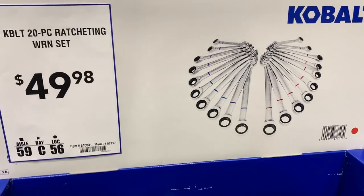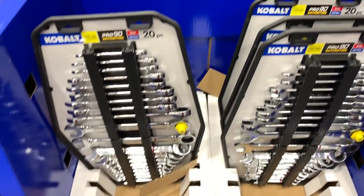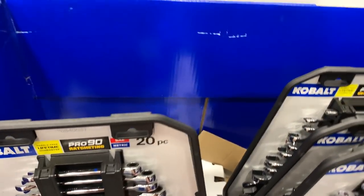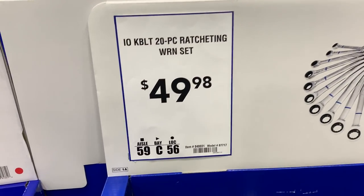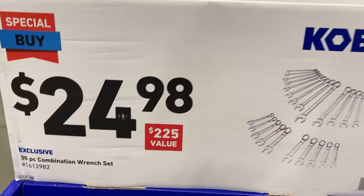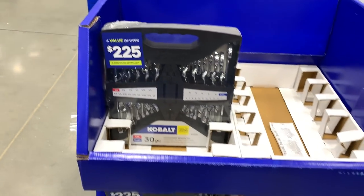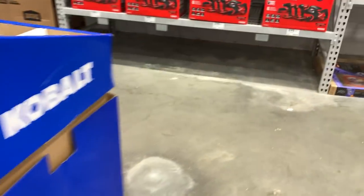It's $50 for the 20-piece ratcheting wrench set — this is going to be comparable to what Home Depot and Husky carry. Their set is, I think, identical at the same price. Same thing with the $24-25 for the 30-piece non-ratcheting set — I think it's the same price and quantity as the Husky at Home Depot.